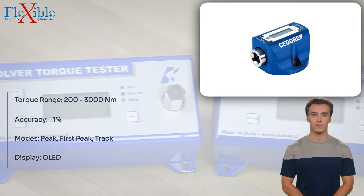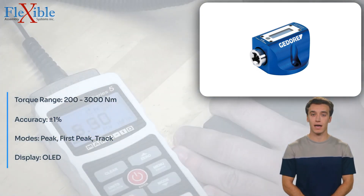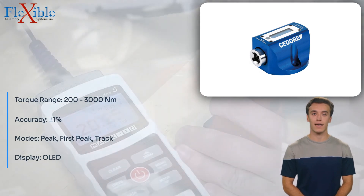Covering a wide torque range from 200 to 3,000 Nm, the Capture Light can accommodate various fastening applications, ensuring precise and accurate measurements.